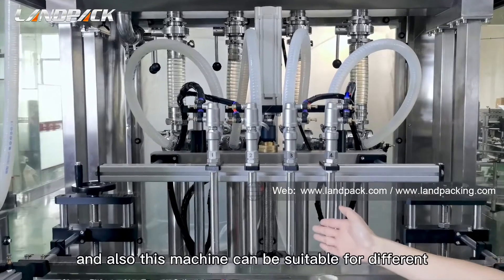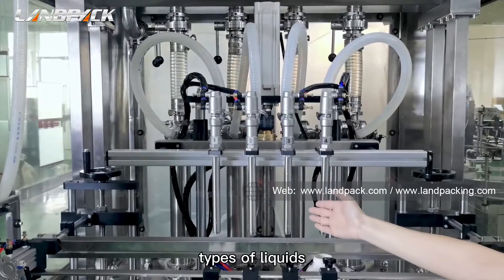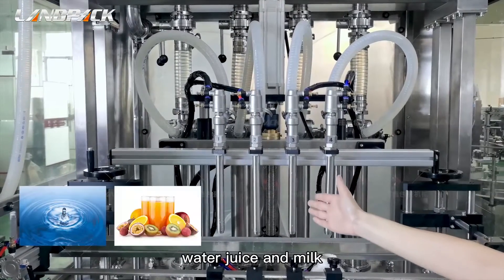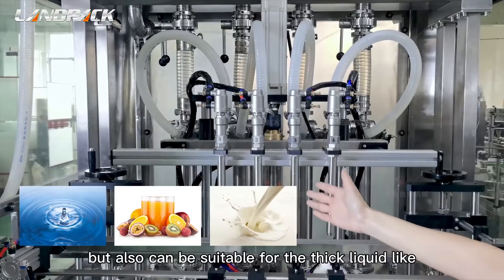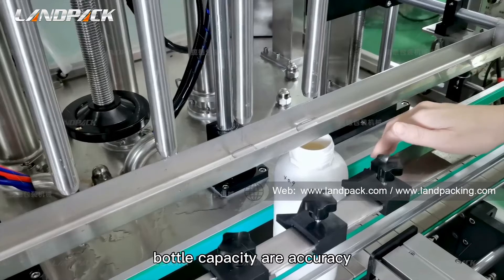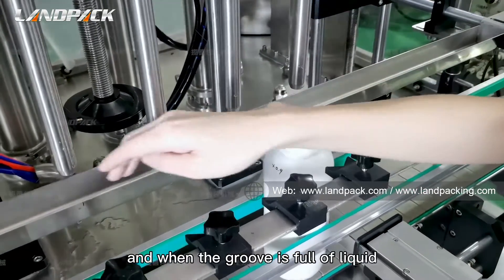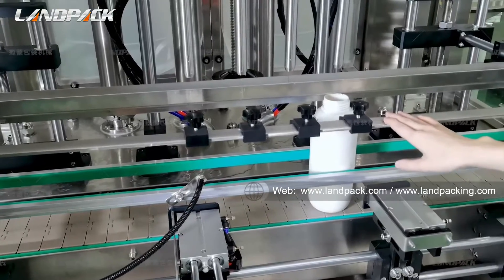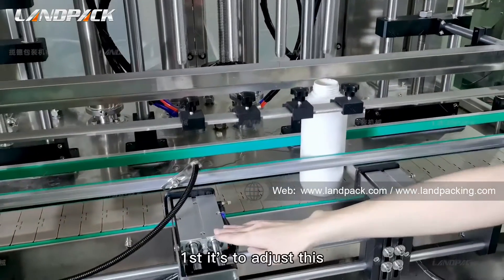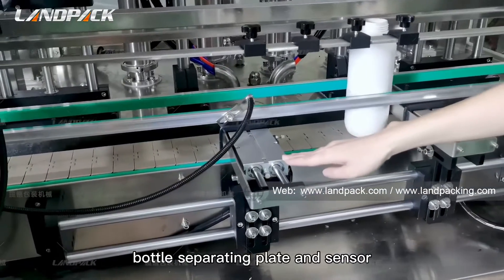This machine can also handle different types of liquids — not just free-flow liquids like water, juice, and milk, but also thick liquids like tomato paste, hot sauce, and so on. The speed is about 5 to 8 bottles per minute per head. With 4 heads, that's 20 to 30 bottles per minute.